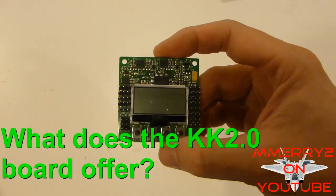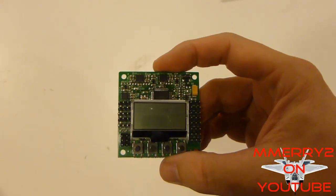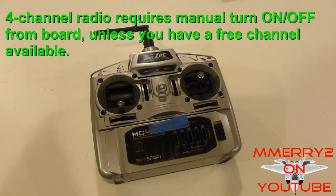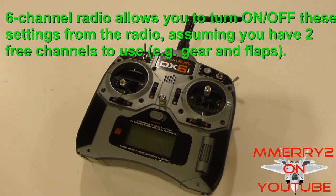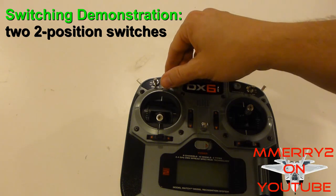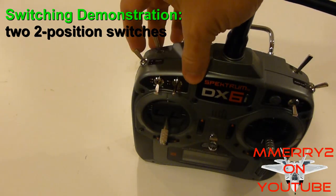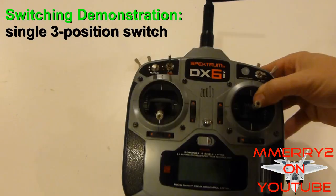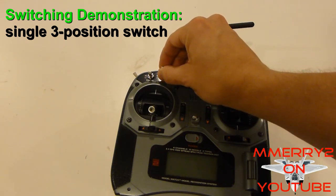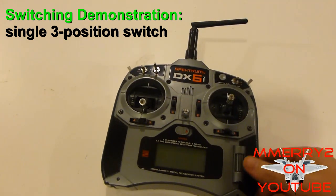The KK2 board offers the ability to do stabilization and auto leveling using very small three-axis gyros and accelerometers. If you only have a four-channel radio, you have to turn these settings on or off from the board before you fly. If you've got a radio with six or more channels, you can set it up so you can turn these settings on and off from your radio. On my radio I've got my flap switch for auto leveling and the gear switch on top for stabilization. You can also set it up with a three-position switch: both features off in the middle position with just stabilization, and a bottom position with both stabilization and auto leveling.